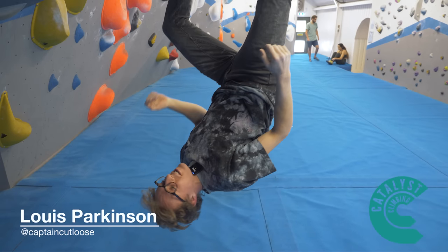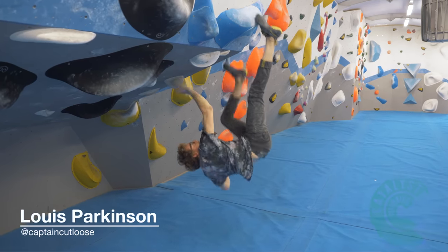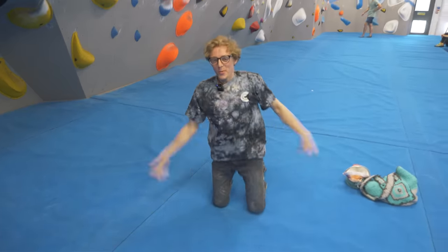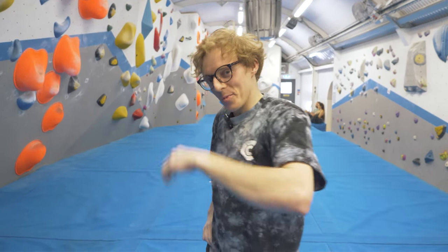I'm doing some toe hooks because it's our video. I'm getting down now. So welcome to another episode. This time it's part four of our footwork series. We're going to be learning all about toe hooks. Come with me.